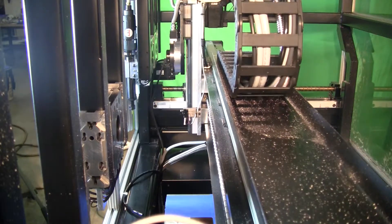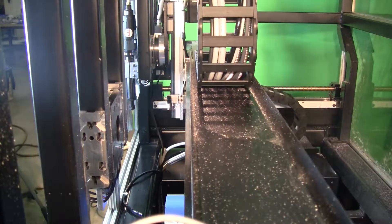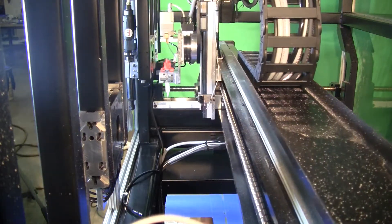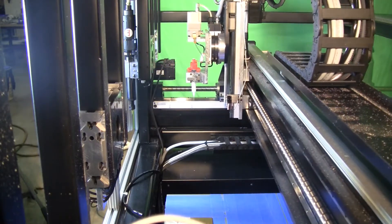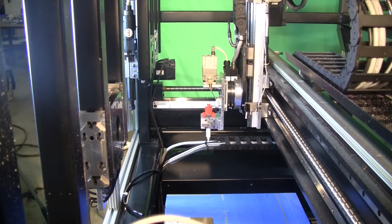The MPL then picks up another module, such as an extrusion deposition module, and performs that process on the same prototype piece. This process can be repeated with an unlimited number of different modules until a completely functioning part is produced.